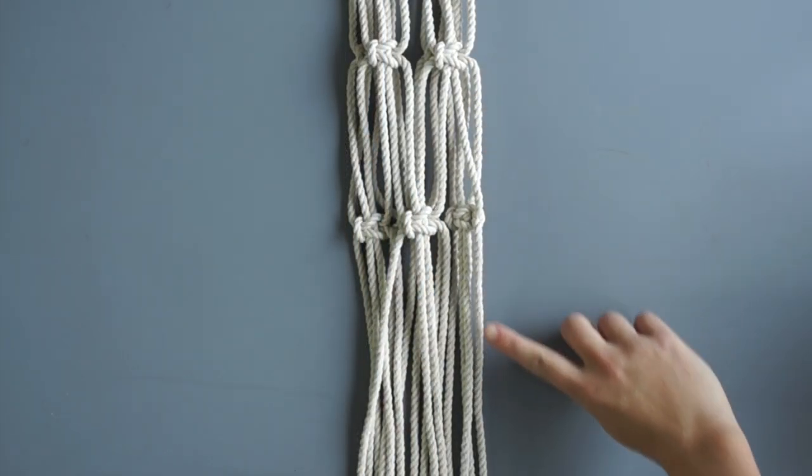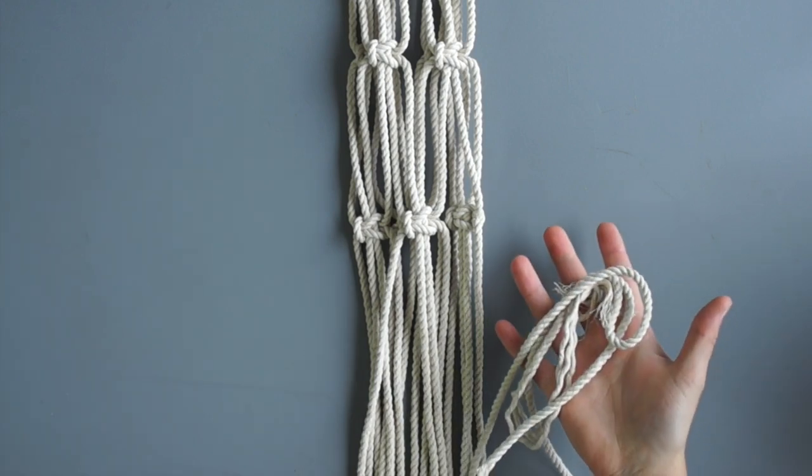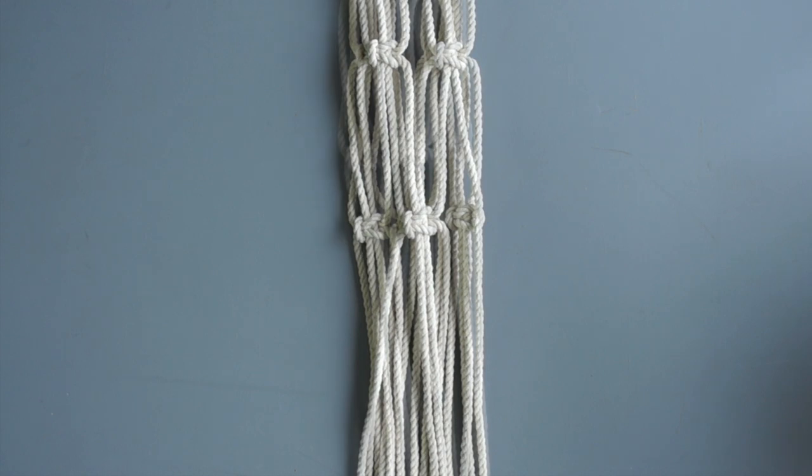Leave another 4 inches of space then tie a gathering knot around all cords. You can use a scrap piece of rope that is about 2 to 3 feet long to tie your gathering knot.